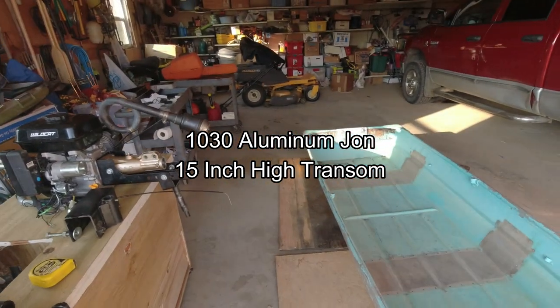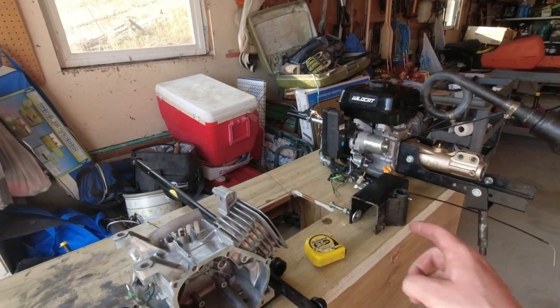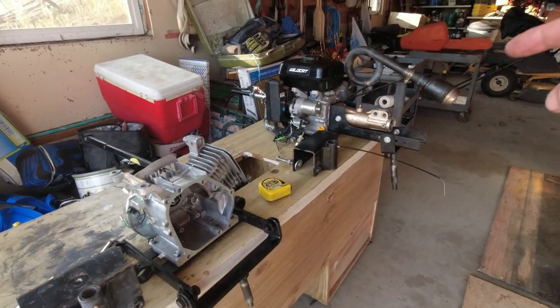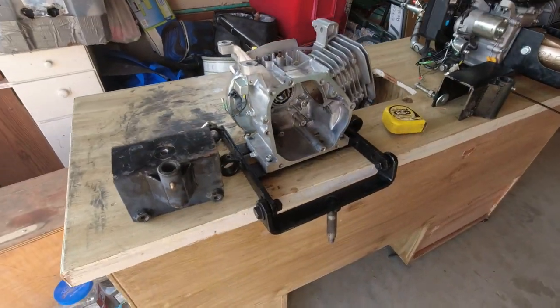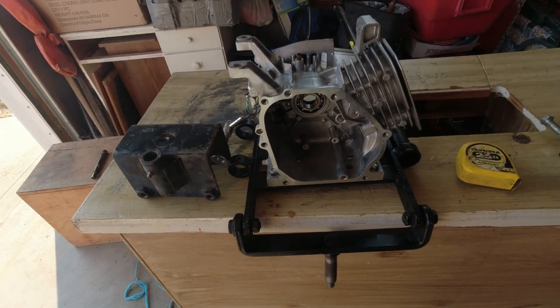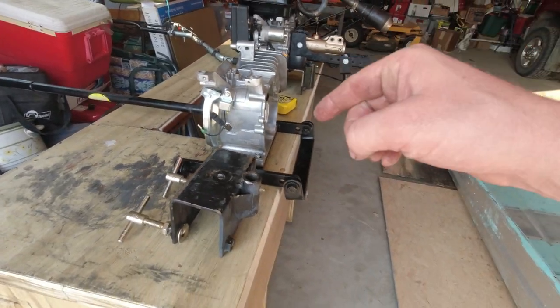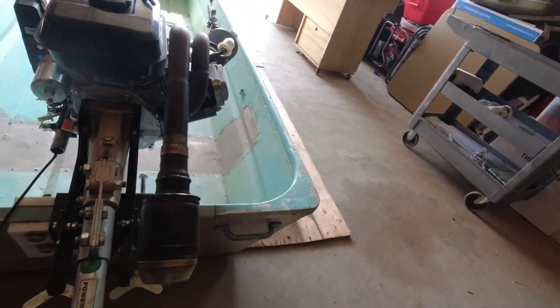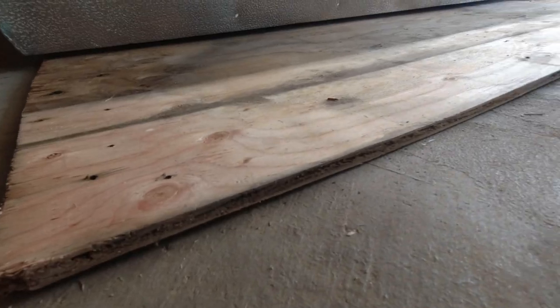We'll go ahead and put the Beaver Dam on first with its transom mount, then measure with a measuring tape to see how high the engine sits. Then we'll put on the Mudskipper Prime Kit with its mounting system. We have an old Predator engine that's not fully set up, but it works for comparison. We do have a piece of wood underneath to protect the boat — that'll be our baseline offset. The wood is about half an inch thick.